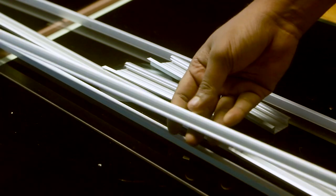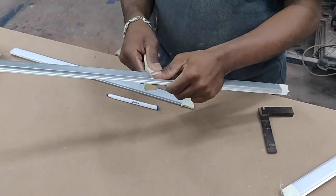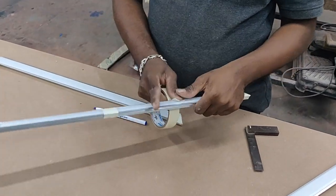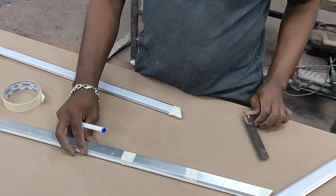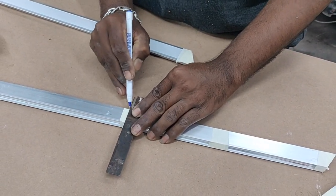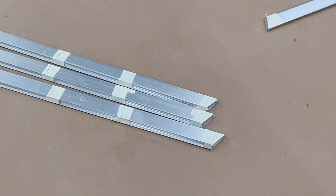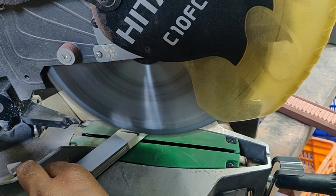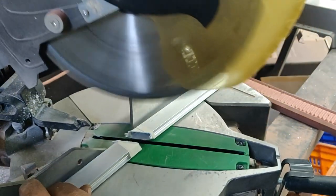Before cutting the aluminium profiles, we have to prep them. I am using masking tape to secure the diffuser and the aluminium profile together so that when we cut it, it doesn't blow back on your face. The masking tape also acts as a surface where I can mark with a pen. This is a very important step — even if you are cutting with a hand saw or the mitre saw, it gives a clean cut. I am using an aluminium cutting blade on the mitre saw and going very slow so it doesn't blow up on your face.